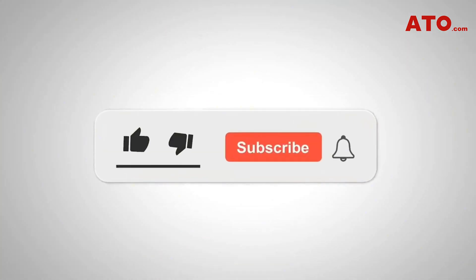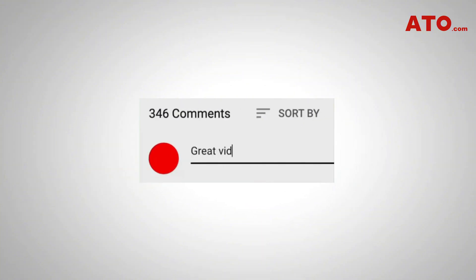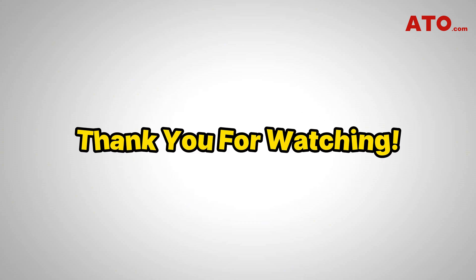If you found this video helpful, don't forget to like, share, and subscribe for more tutorials on electronics, testing tools, and DIY projects. Let us know in the comments if you have any questions or if there are other topics you'd like us to cover next. Thanks for watching, and see you in the next video.